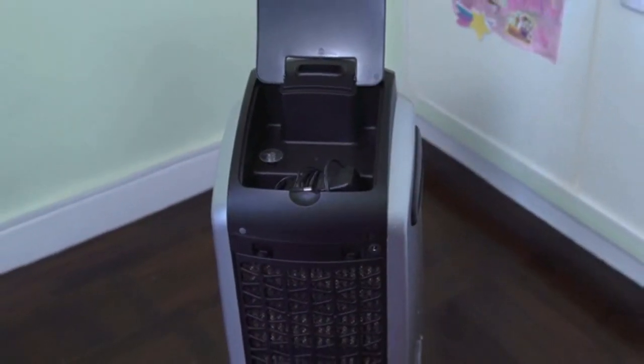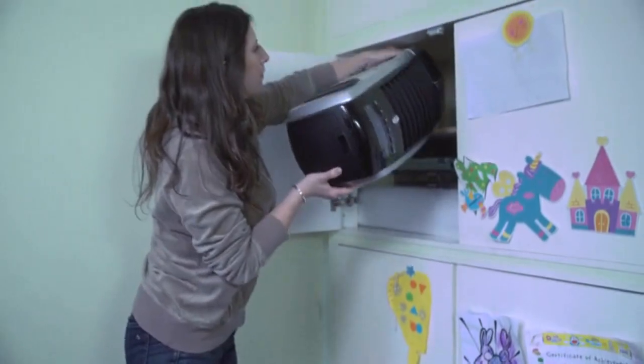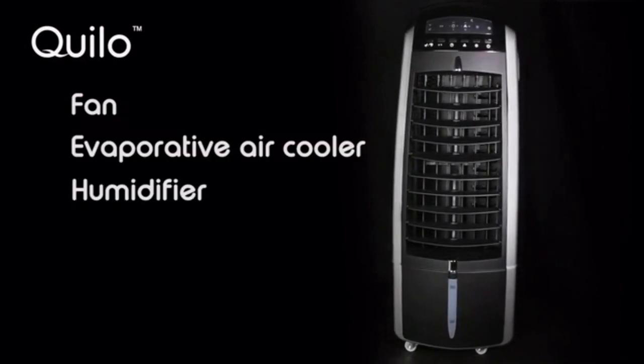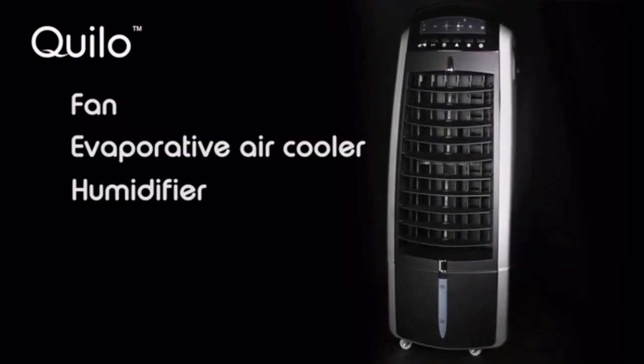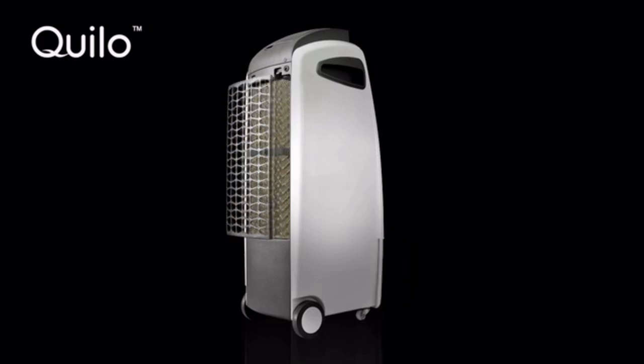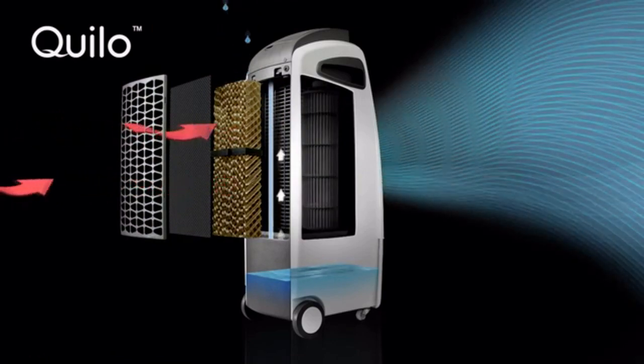With the detachable power cord, the Quillow is extremely compact, lightweight, and portable, making it easy to store when you don't need it. As you can see, the Quillow is a fan, an evaporative air cooler, and a humidifier all rolled into one. When you add water to the tank, Quillow's evaporative cooling technology rapidly reduces the temperature of incoming warm air, creating a refreshing, cool breeze.